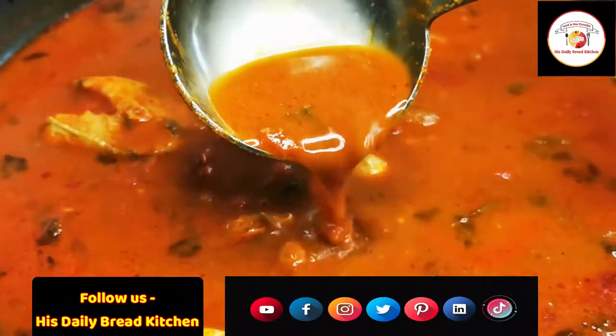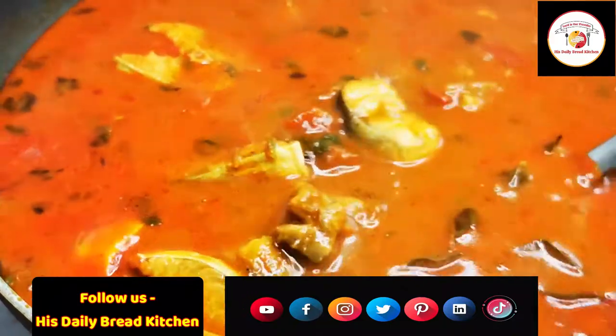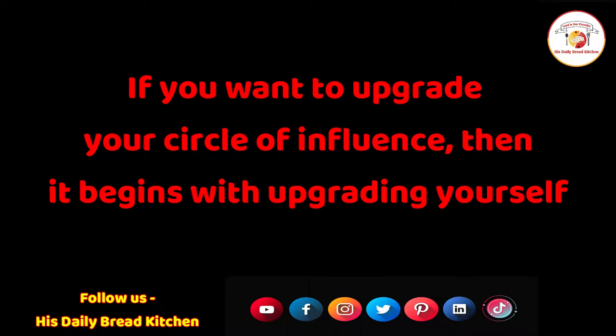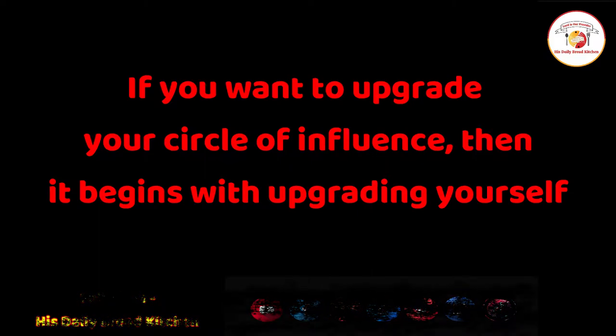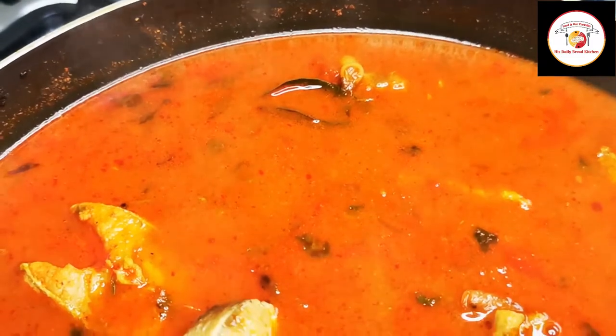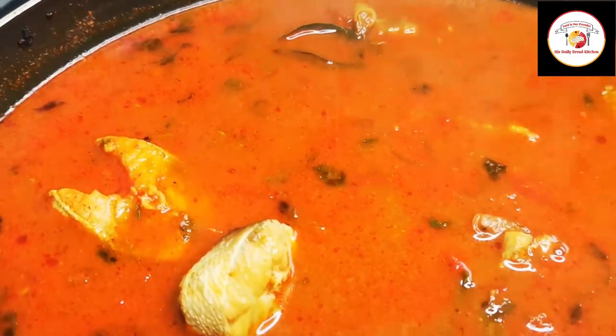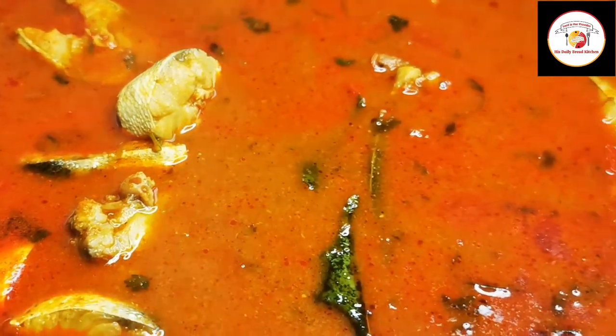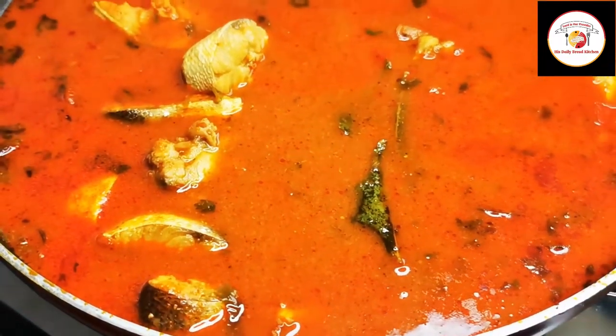Today's motivation: if you want to upgrade your circle of influence, it begins with upgrading yourself. Let's upgrade ourselves with motivation. Finally, the fish curry is ready — enjoy the recipe, share this video with all your friends and family members. See you in the next video, bye bye, thank you!